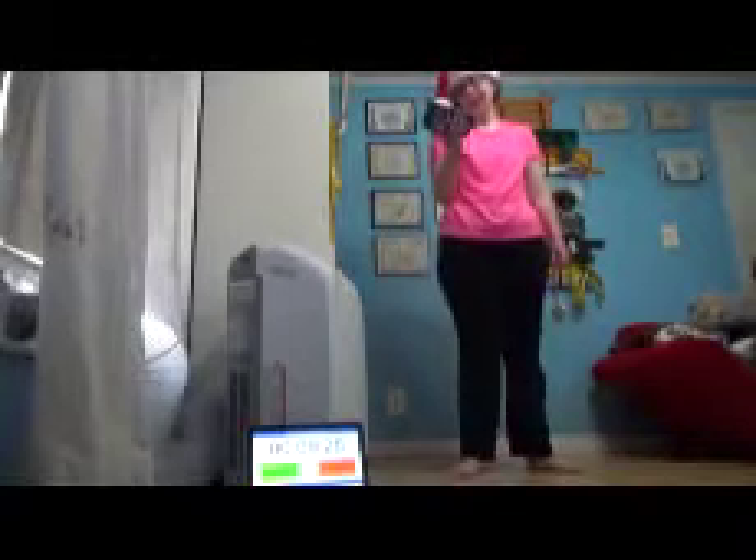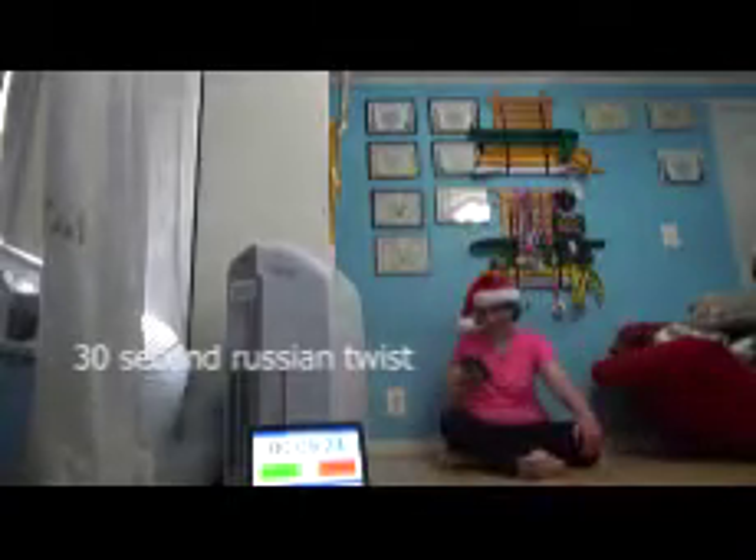Last workout — 30-second Russian twist. No, we're at nine minutes. Okay. Come on. No, we're at nine minutes. Come on. Oh yeah.